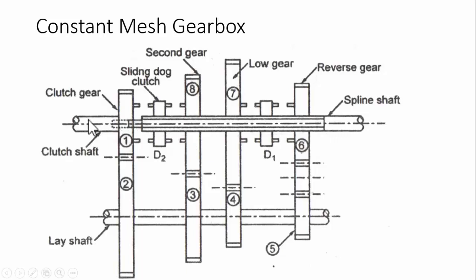When the gearbox is in neutral position, no power will be transmitted to the output shaft even though all the gears are in mesh. The clutch shaft supplies power from the engine to gear number one, which causes gear number two to rotate. Since the lay shaft is connected to gear number two, the whole lay shaft rotates, causing gears three, four, and five to rotate. Gears eight, seven, and six are meshed with three, four, and five, so all gears in the system rotate. However, the spline shaft will not rotate because gears eight, seven, and six are mounted on the spline shaft with bearings, like a loose pulley.